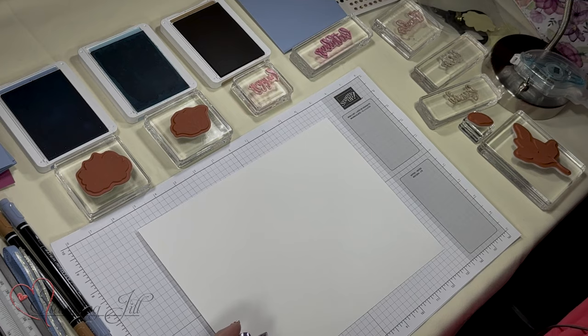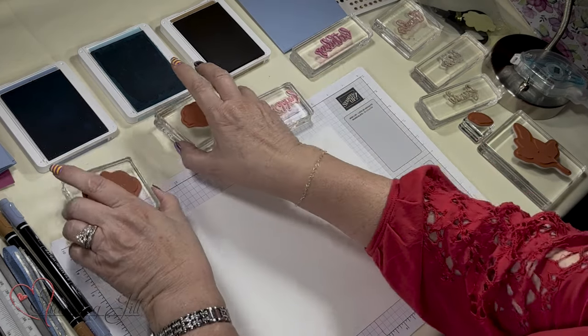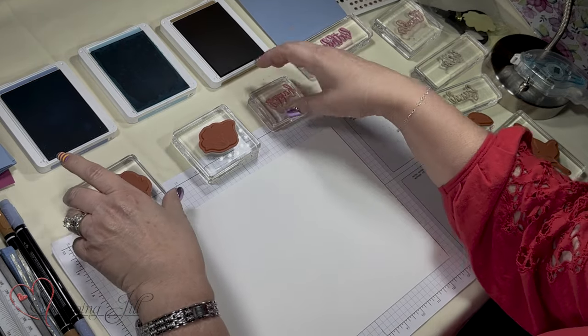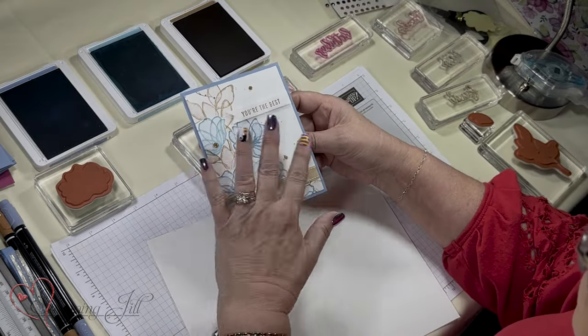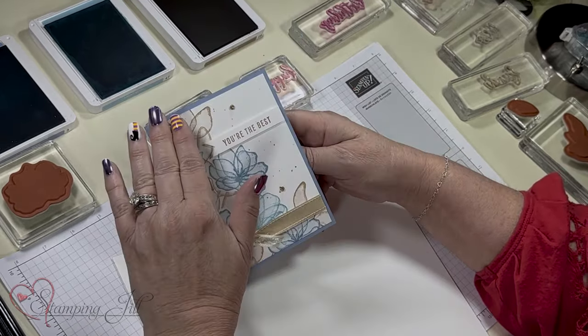I want to show you it done with some blues, so I'm going to use Boho Blue, Balmy Blue, and Pecan Pie. I got this inspiration from the Demonstrator Planning Place, and these are those colors.